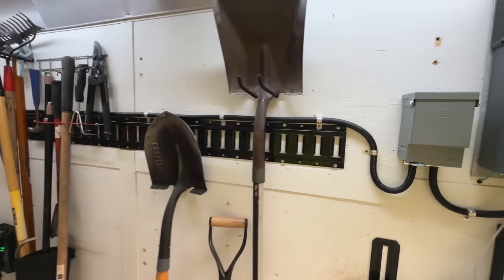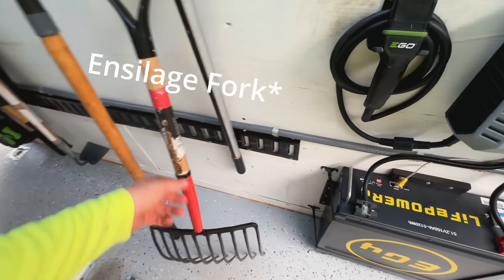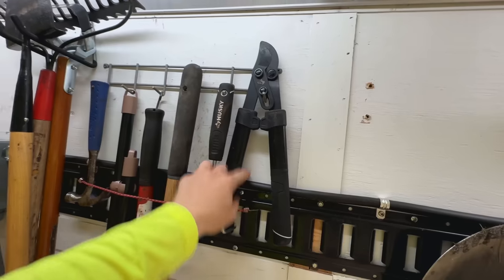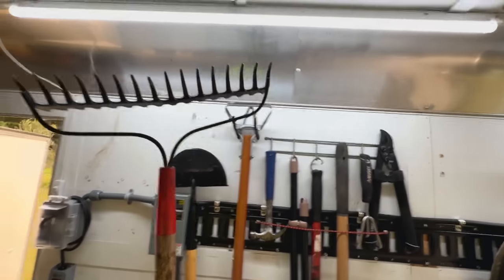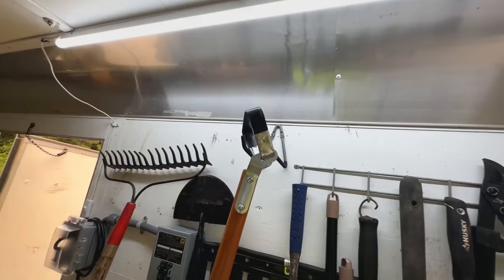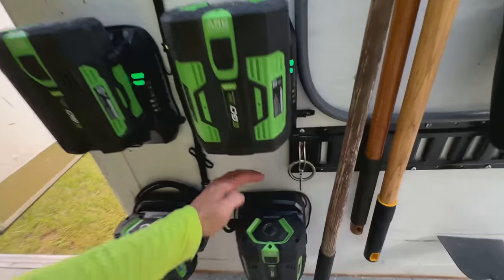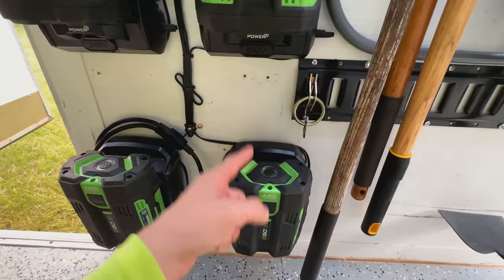Over here, just your standard half-borrowed, half-bought shovels and stuff to get you going. This pitchfork — it's definitely worth it to get something decent if you're doing mulching jobs. Crappy garden tools to get you going, a pooper scooper edger, a rake that's seen better days, and this little scraper thing for some weeding. You saw this charger in my other video — it actually died on me shortly after making that video, so I've got to try and get a new one.